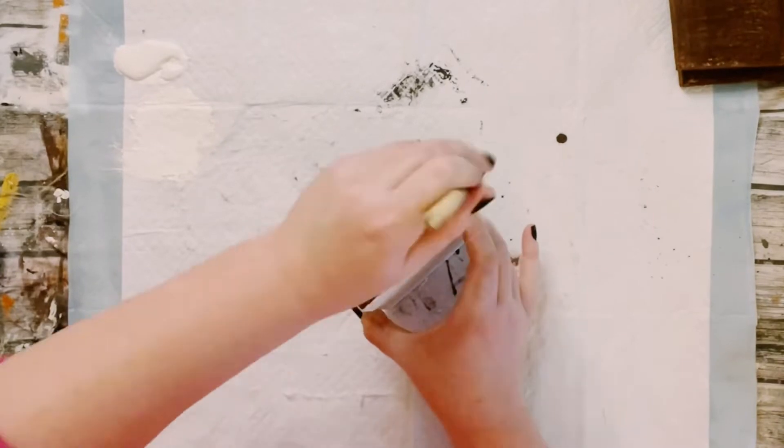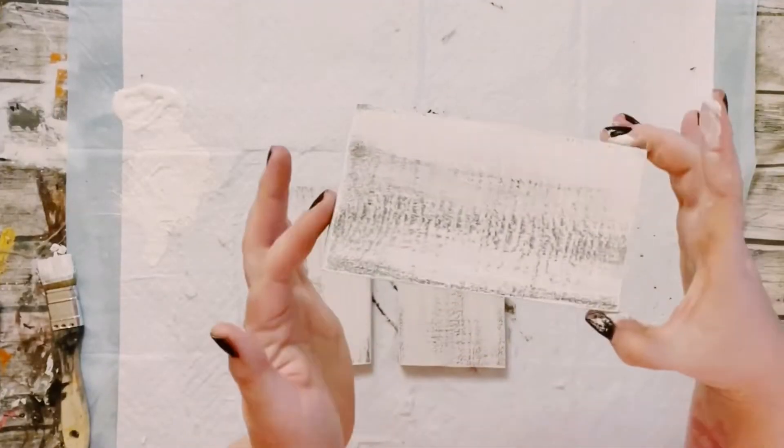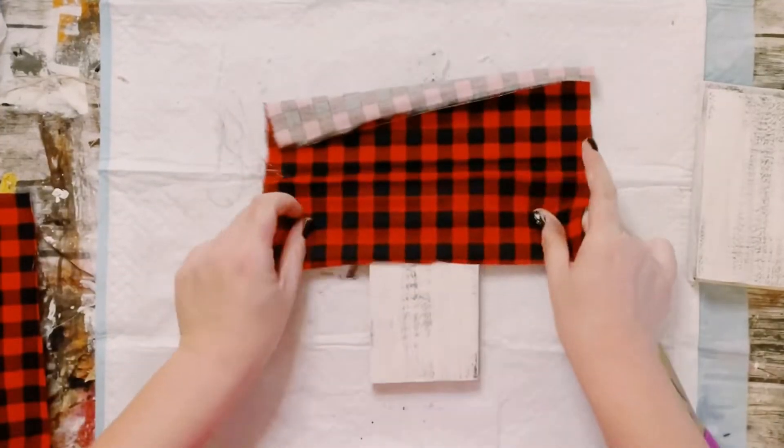I just kind of did this so that way some of that brown is still kind of peeking through, just to make it look a little bit more weathered.